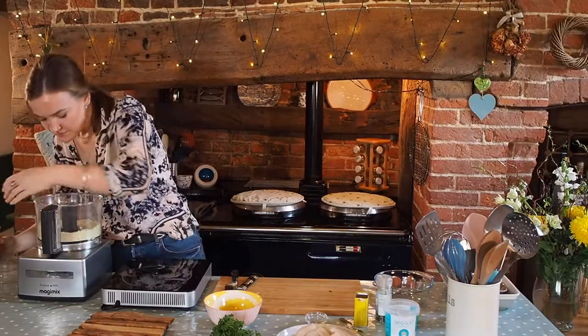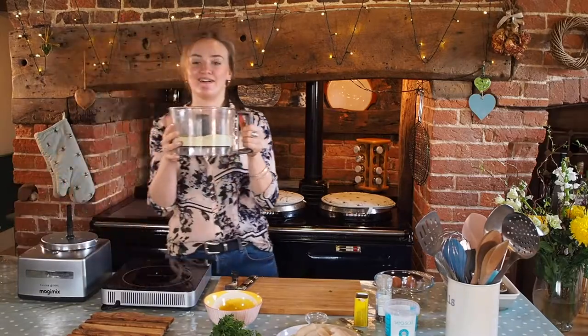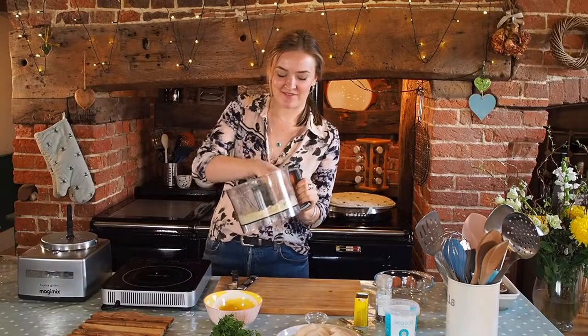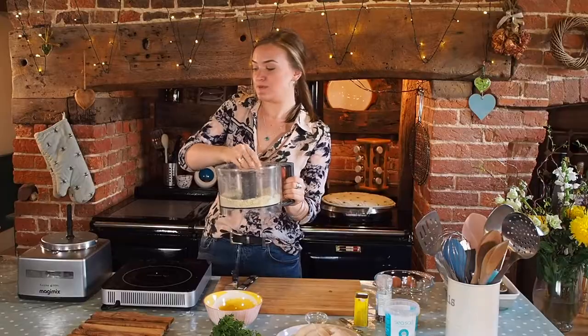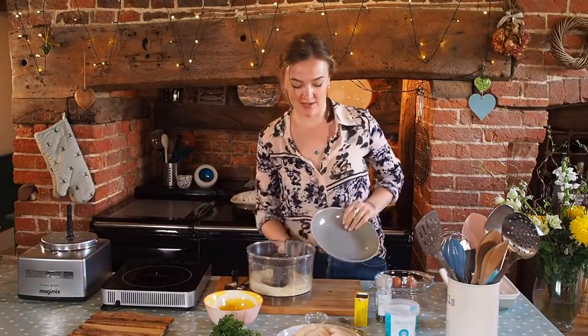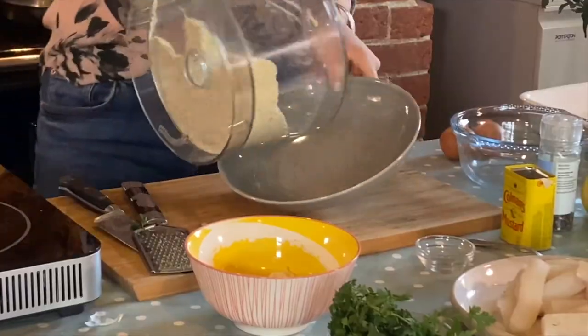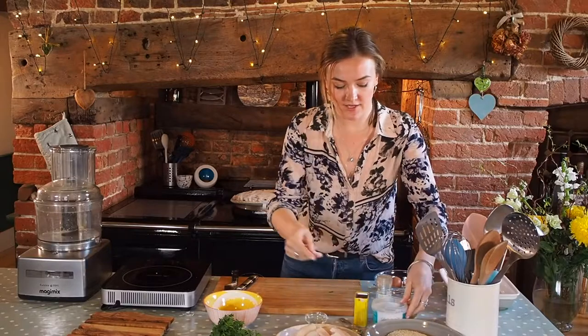That should be enough — it just smells amazing when you first take that lid off. It's very, very fragrant. You can see it's a really fine, dusty, beautiful, floury texture. I'm now just going to put this into a bowl to make it easier to coat the fish. And there is our coating ready to go — I'll pop that next to the fish for now.